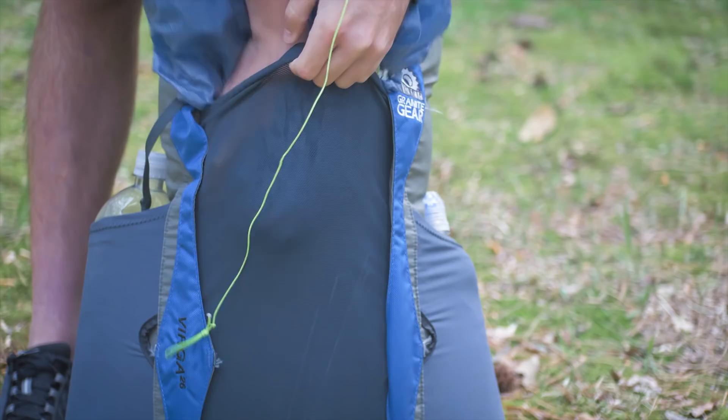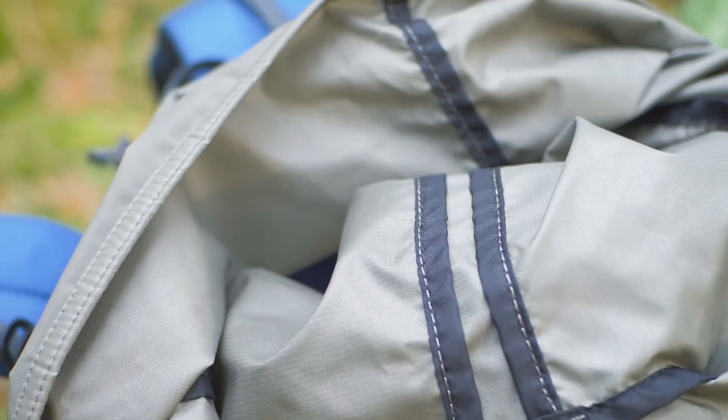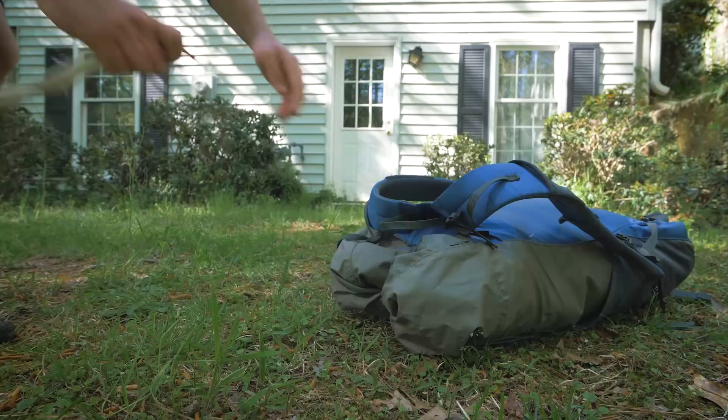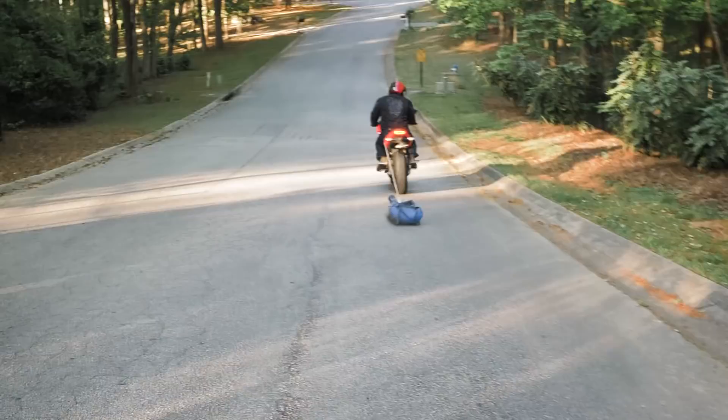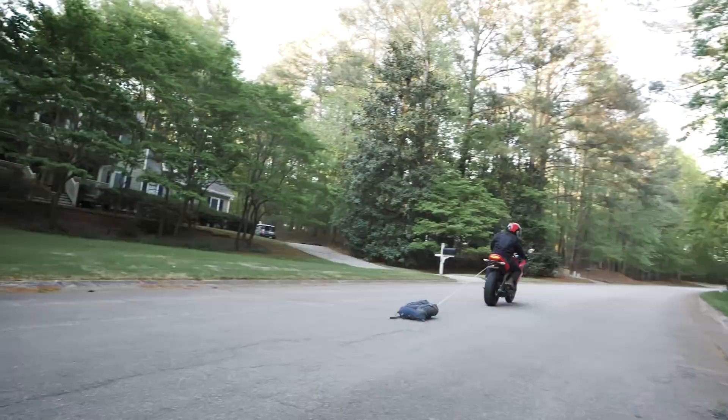The materials and build quality are my favorite part. I've used packs that I felt like I needed to be really careful with — this is definitely not one of them. Here's what I mean. [durability demo] It seems fine.